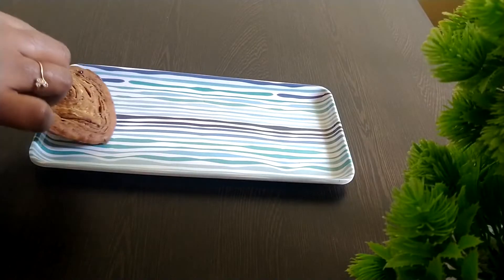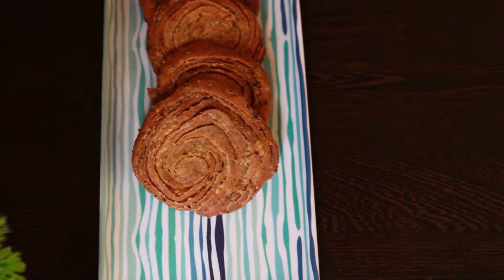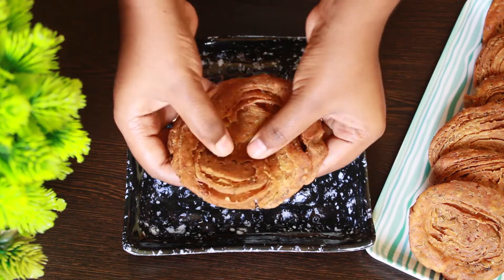And hey, your delicious matri is ready to be served with hot chai! If you find it plain, I have come up with a fusion version which is more like a chaat and is a delicious savoury.